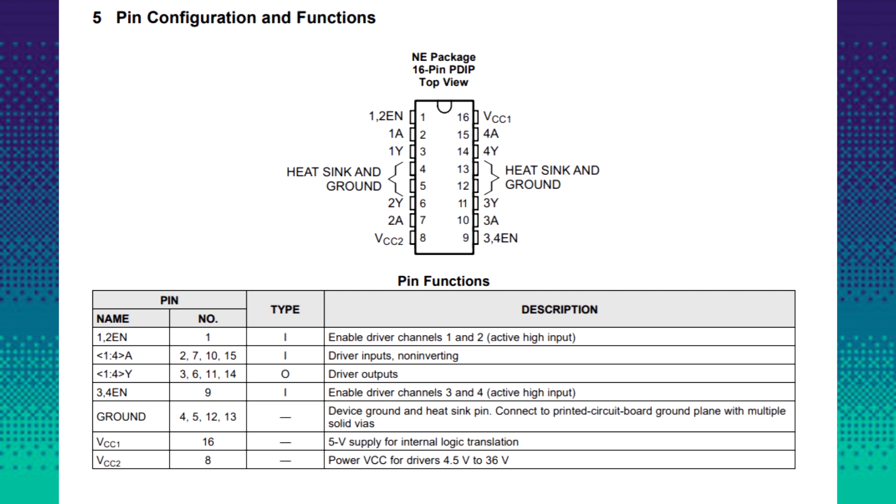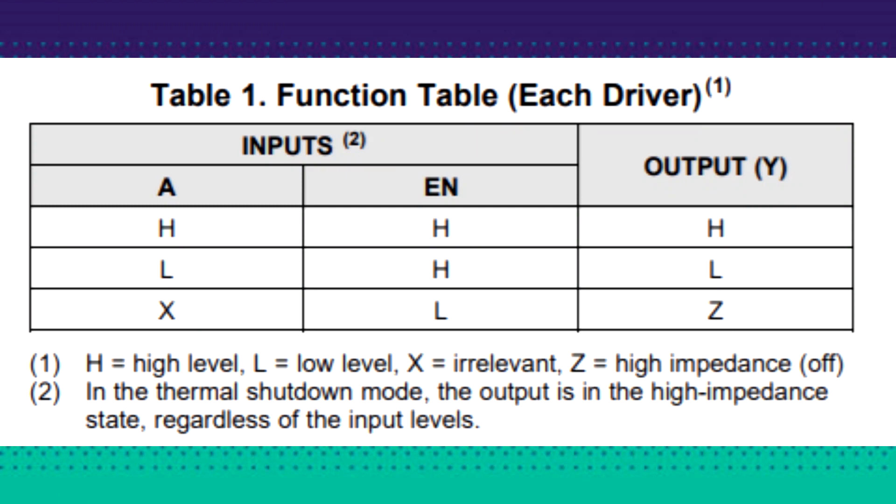Pins 4, 5, 12, and 13 are the ground pins. VCC1 is pin 16, which is the VCC supply for the internal logic transistors, and VCC2 is the 4.5 to 36 volt power supply for the motors. In short: when A is high and enable is also high, the output will be high; when A is low and enable is high, the output will be low.